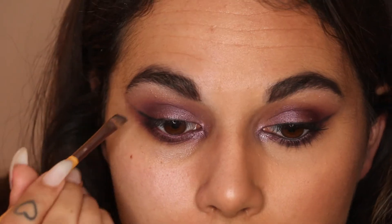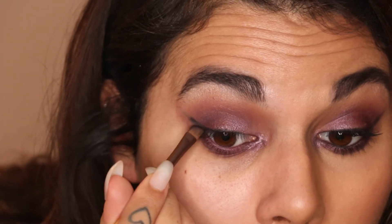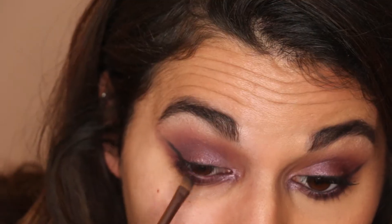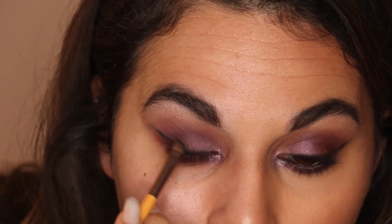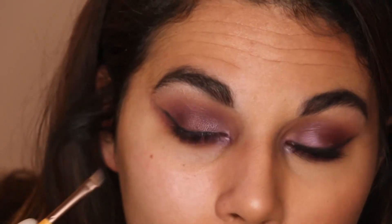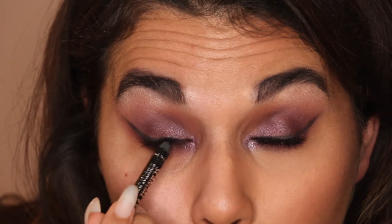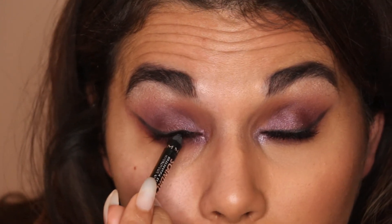I like to do the same along the bottom lash line as well — it gives a softer look. You can go back and darken it up if you want. I'd say be quite quick with this product because it does set, so do one eye at a time — once it's set you'd have to take everything off. I like to take this into the tightline — close your eyes and run it along the top and the waterline. That's the easiest, most painless way to do it.